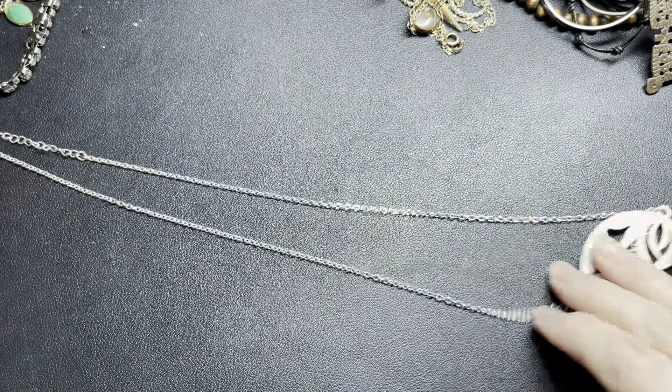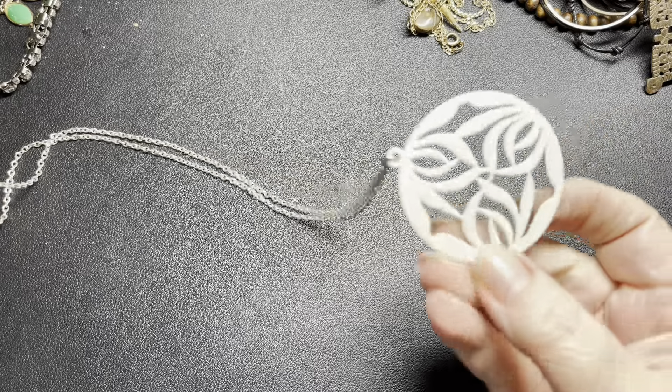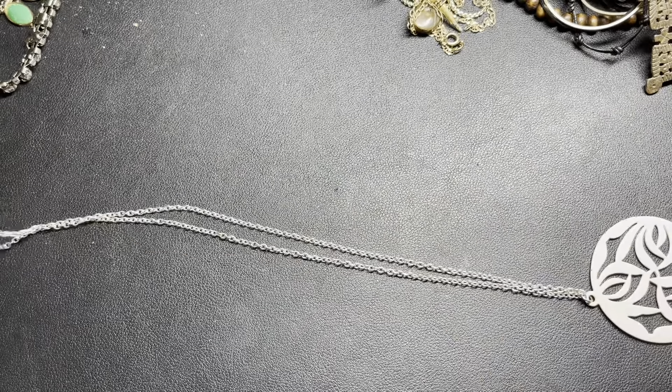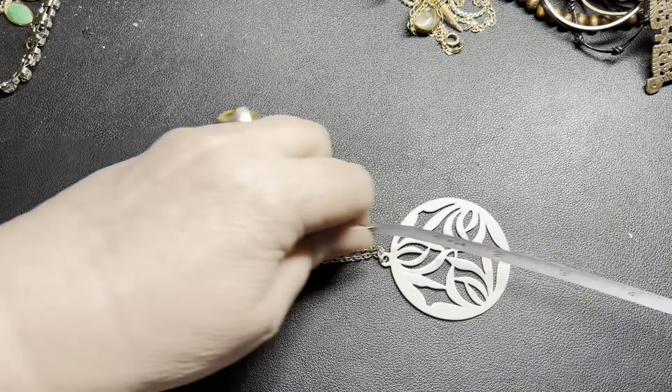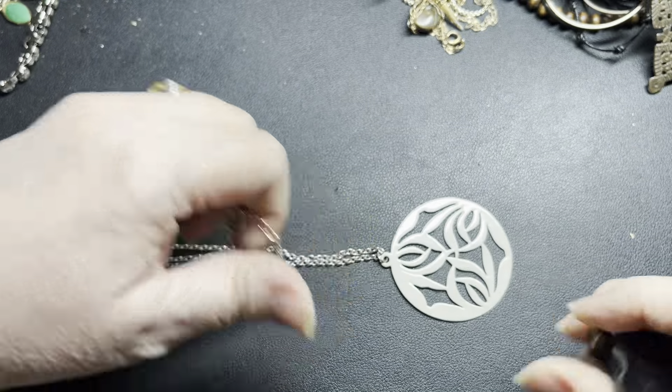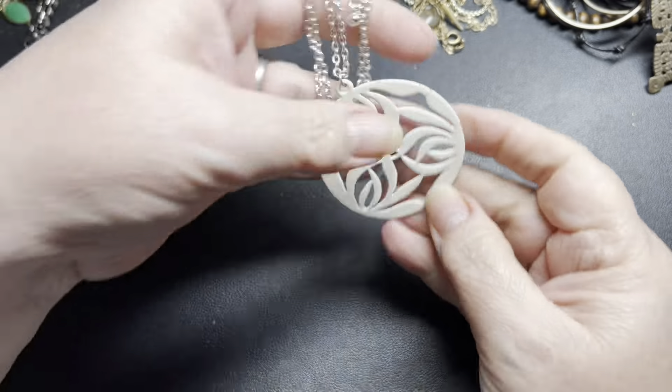This one does not have a name — silver tone with an enameled design. It is 24 inches with a 2 by 2 inch pendant. I'm just going to say $2 on that one.